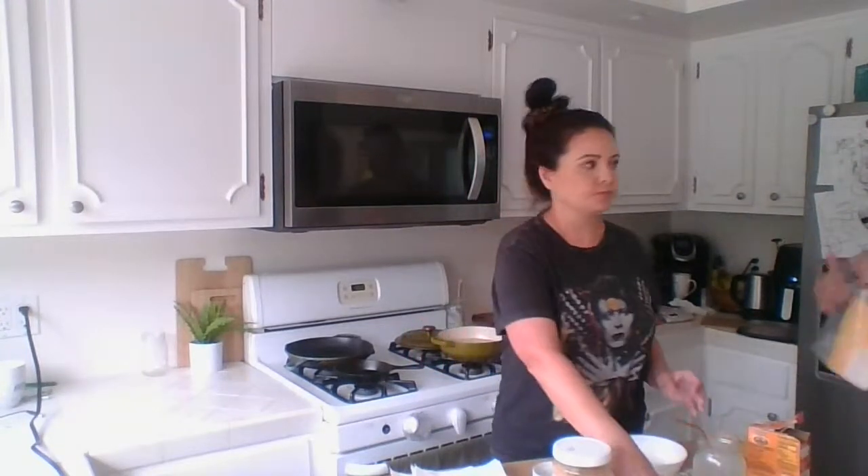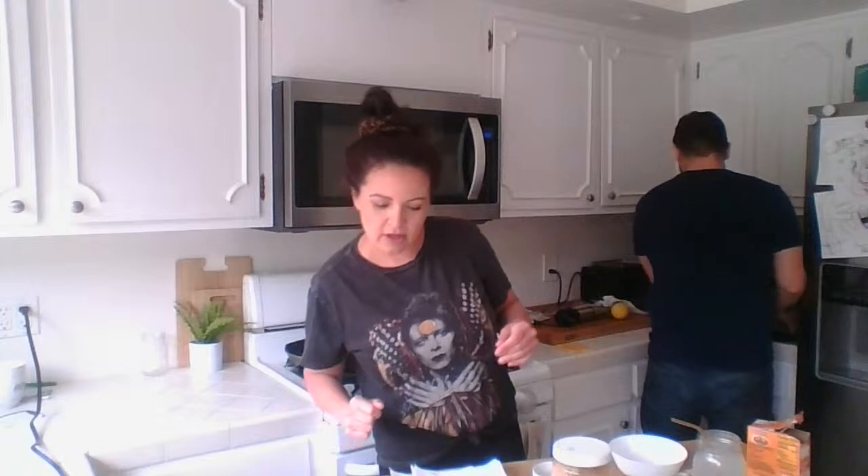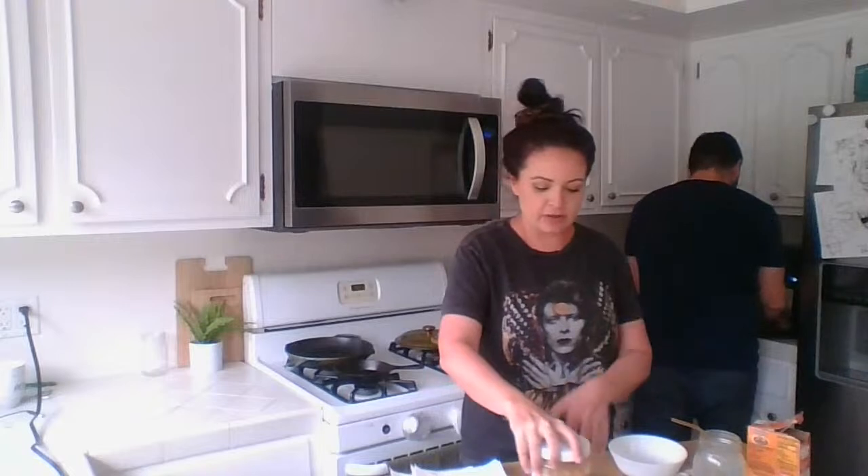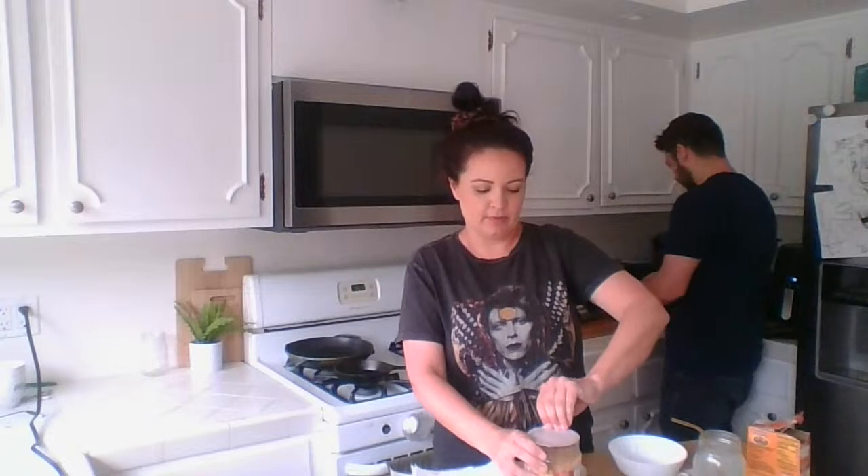Normally I would bake bacon in the oven at 400 degrees for about 20 to 25 minutes, but just for time I'm going to do some in the air fryer. We've got two shows going on, there's a lot happening here. So first we're just going to dive in and we're going to make the pork muffin thing.